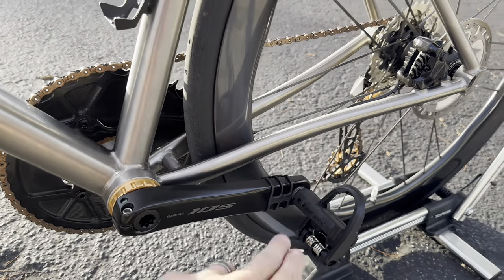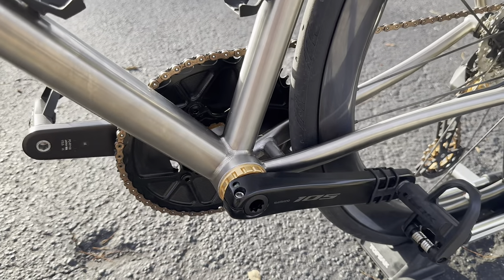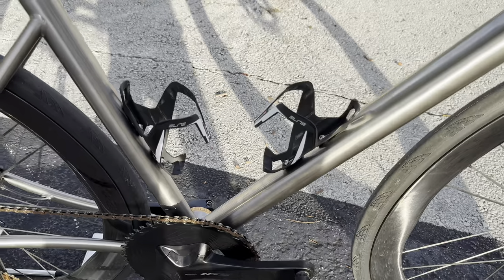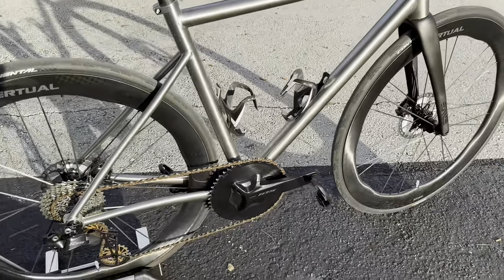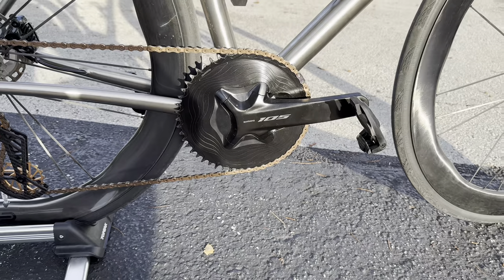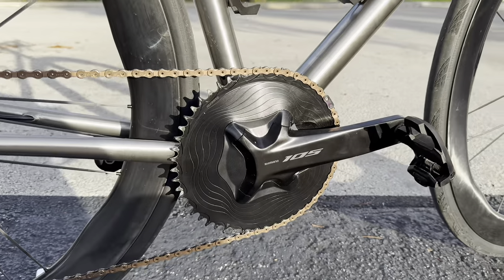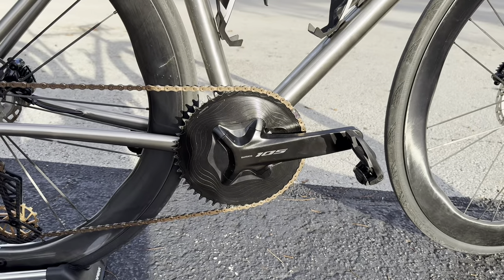I have a cadence sensor and a basic Look pedal. The BB is threaded T47 outboard — keep that in mind. The bottle cages are Elite plastic cages; to be honest I'm going to buy some Silca titanium cages because a ti bike with ti cages just makes sense. For the crank I have the Shimano 105 crank with an Alu Gear 52-tooth 1x chainring and a plate cover to hide the four bolts — looks very clean. No one else makes cranks that look quite like this.